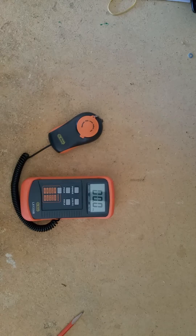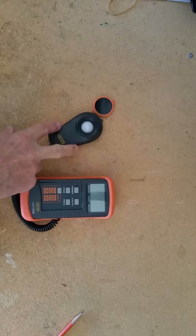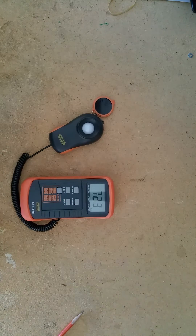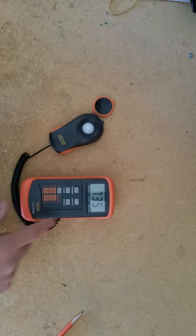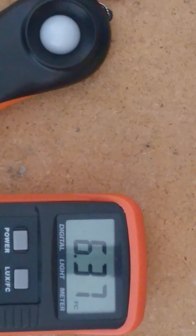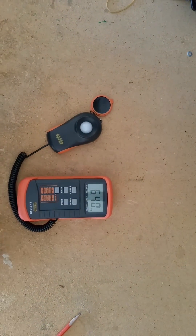Hi guys. Here's a little demonstration of how the light meter, the doctor meter, works. Basically, it's a pretty simple operation. All you do is make certain that the cap is off the reader and then turn the unit on and make sure that it's not set on lux but it's set on foot candles. So we've switched to foot candles. You'll notice down there in the corner it says FC for foot candles and now we're ready to read.